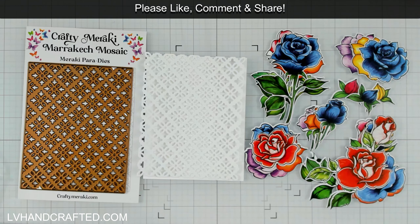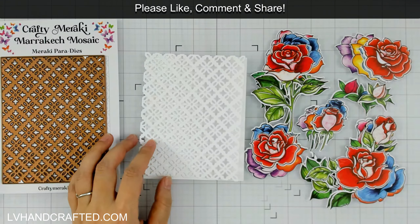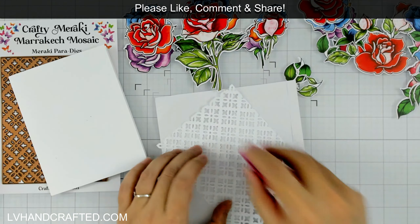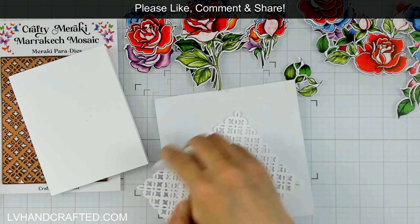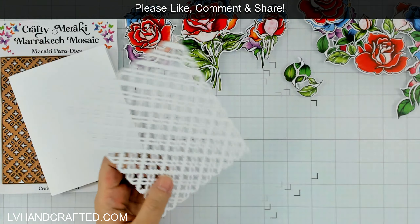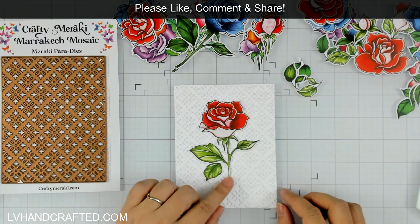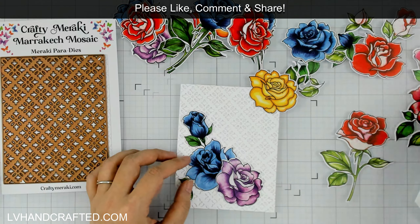We have four members of the Crafty Meraki design team who colored each of these four different colorways — Deepa, Irene, Johanna, and Michelle. They are masterful in their coloring and have given us four different colorways. You can see that one of them has pinks and purples, and one has yellows and orange. Overall, you're going to have six different colors of roses in multiple different stages — from the closed bud, to the rose just beginning to bloom, all the way to a very fully bloomed flower. This one's kind of unique — it's the fire and ice rose that has red and white. Really, really lovely.